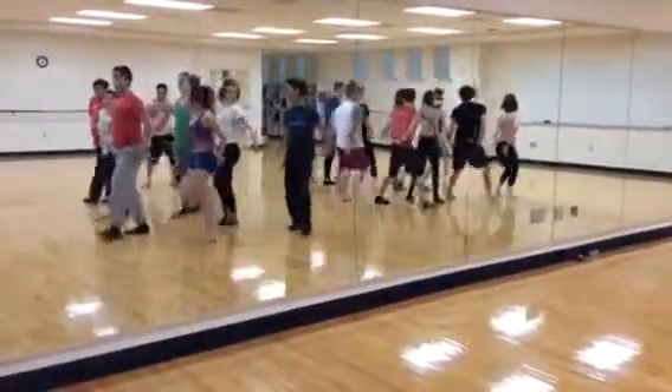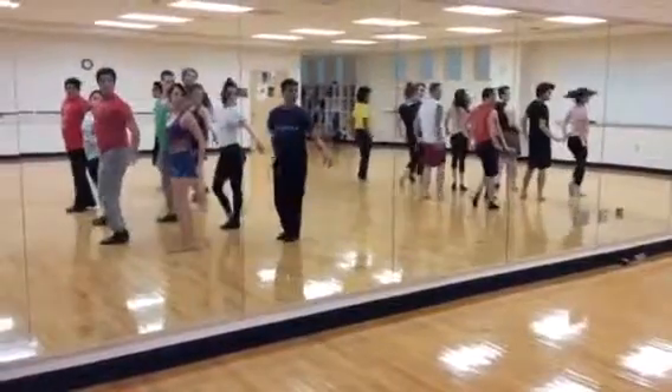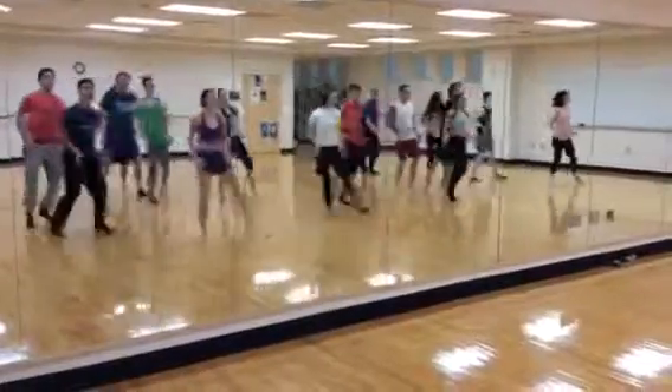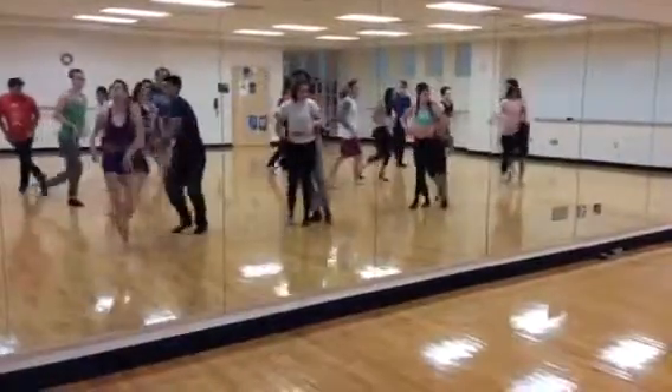Now, heads — sharp. Head, sharp. Head, sharp. Watch those hands again. Elbows back.